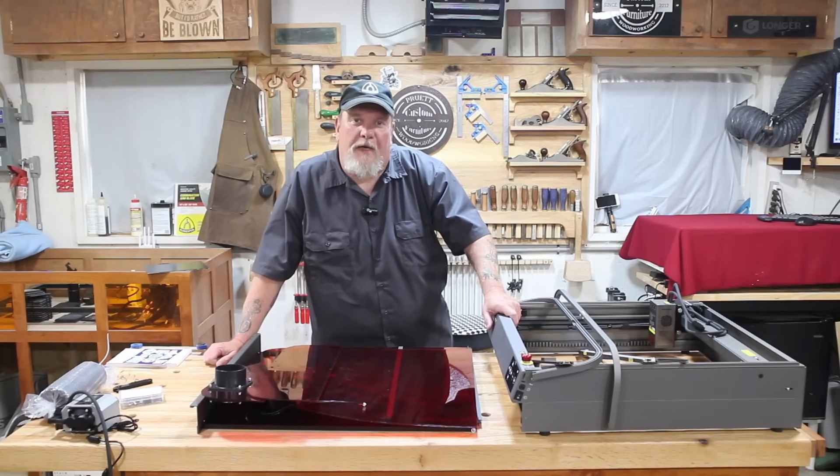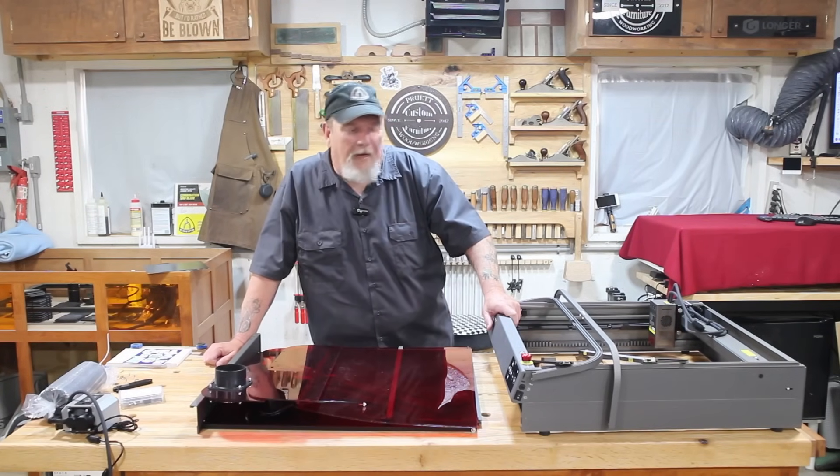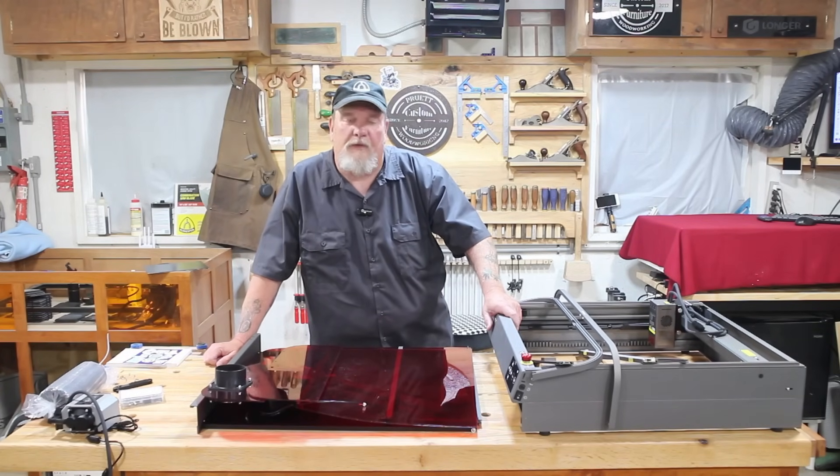Hello. Welcome to the shop. Thanks for stopping by. As you can see here on the desk, I got a puzzle.